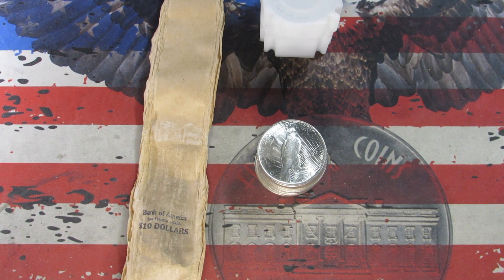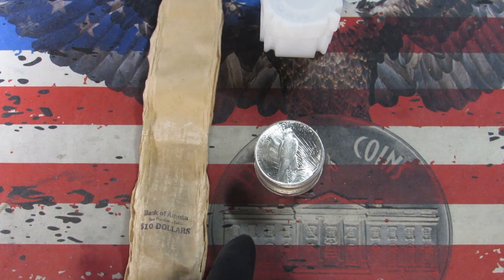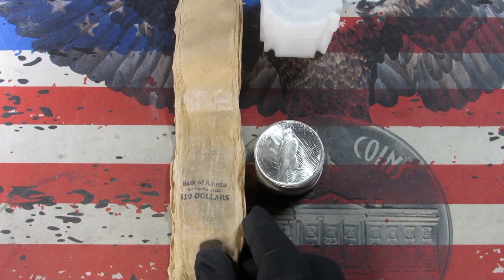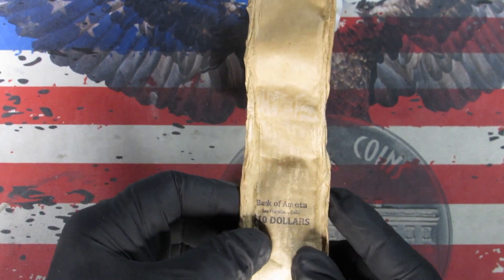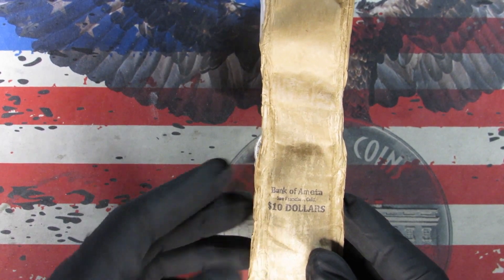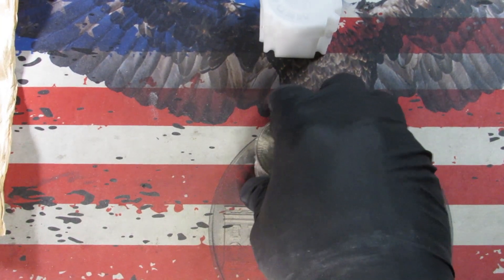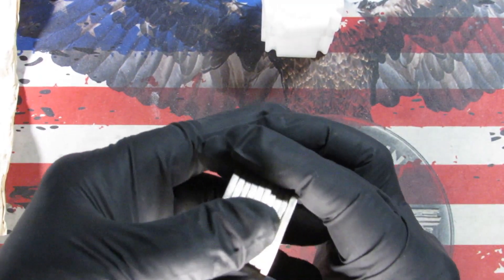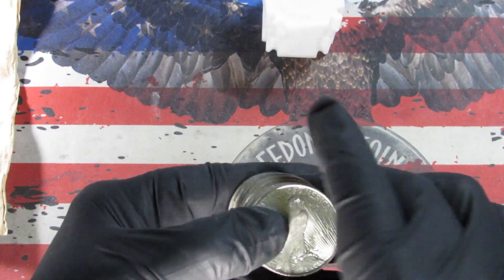Howdy folks, here today with another video — a little different. I have had a roll of brilliant uncirculated Peace dollars laying around here for a while and I'm getting ready to work on my Peace dollar books. So I opened it up just a bit ago. I wanted to be really careful with it — it was an old Bank of America roll from San Francisco. The coins were reverse facing, so I didn't know exactly what I had.